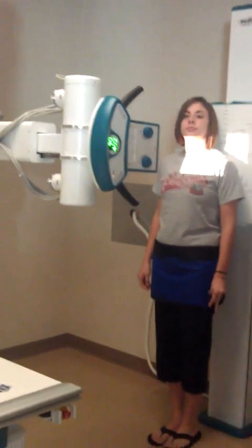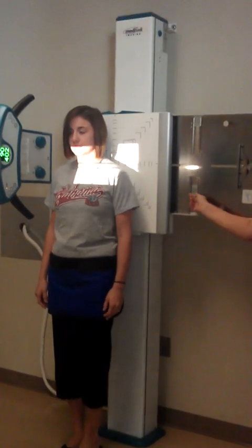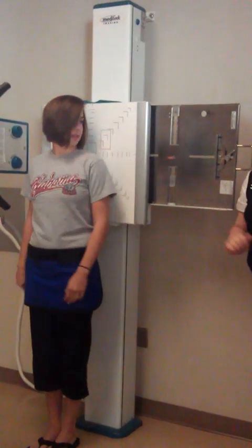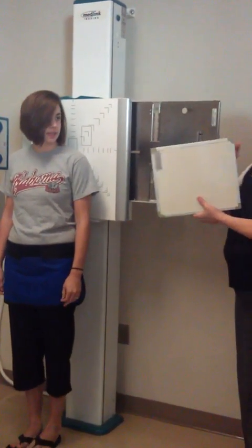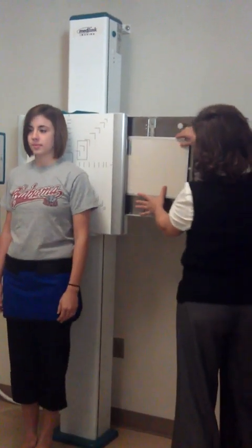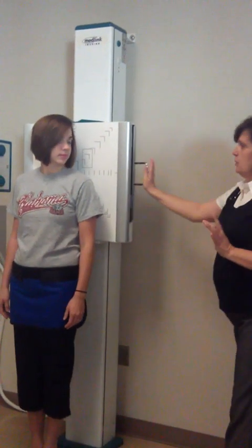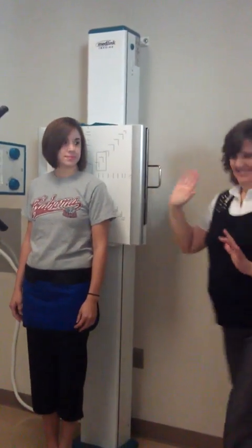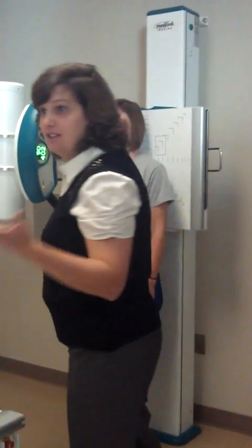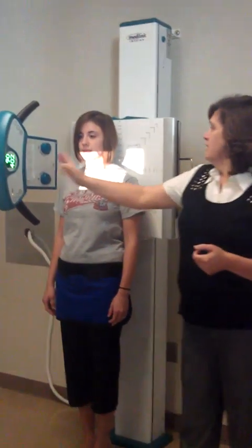We're going to start with her. This is where this little knob comes into play. It is on 10 now because my cassette's going crosswise, so it has to be on 10. We lock it in, push it all the way in. If we don't push it all the way in, we clip something because our cassette's not centered. So we're going to start with her left clavicle.